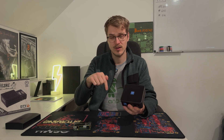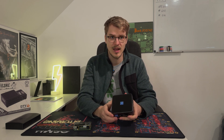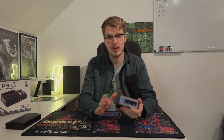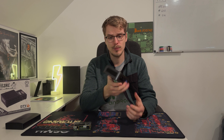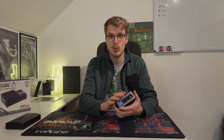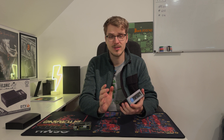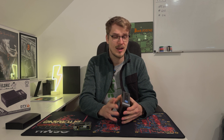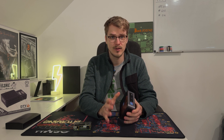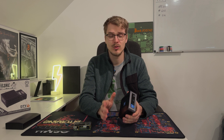Links to everything will be down in the video description below so you can check out these things yourself. What I want to do is quickly open this one up and walk you through the steps, because today we want to install the firmware called StartOS. The reason for that is pretty simple: it is highly sophisticated, it is focused on privacy, and that's why I like it and use it daily.